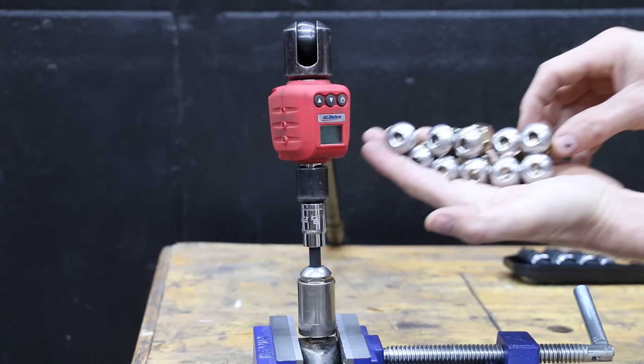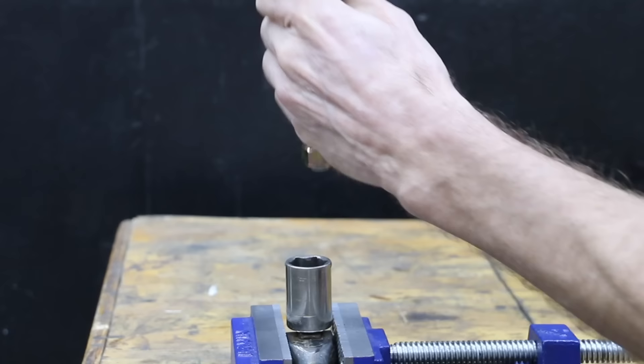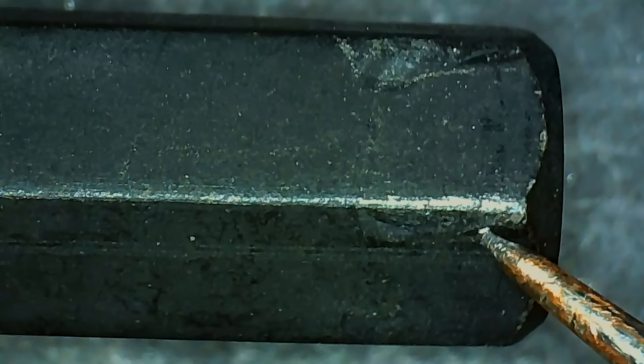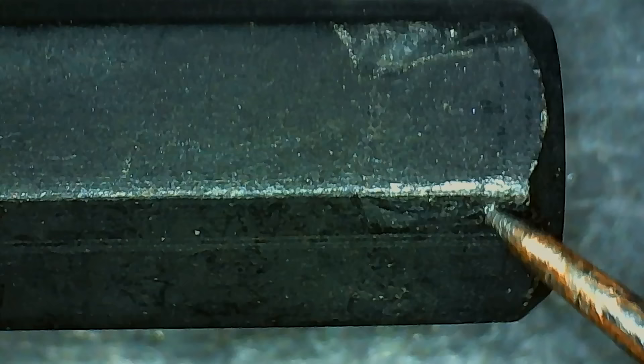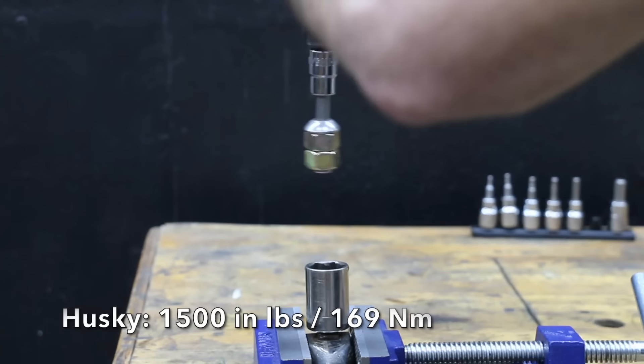Let's go quite a bit larger and see how the 5/16 hex bit socket holds up using a much larger torque adapter. The Pittsburgh made it to 1,253 inch pounds — just over 104 foot-pounds — before rounding out the fastener and held up with a small amount of wear and tear. The Husky once again outperformed the Pittsburgh by a large margin at 1,500 inch pounds, about 250 inch pounds more.